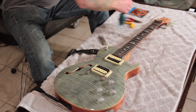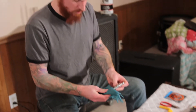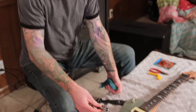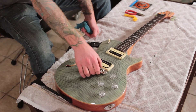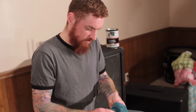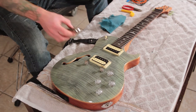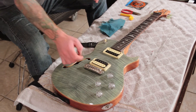I went ahead and just removed that bridge. We talked about how this bridge is just held on by tension - when it sits on the guitar, it sits on these posts like this. It's nothing to take it off and nothing to put it back. So as long as I got it off, I'm just going to get my fingerprints off of there. Then we're pretty much ready to string it back up, and we'll give it a good polish when we're all done.